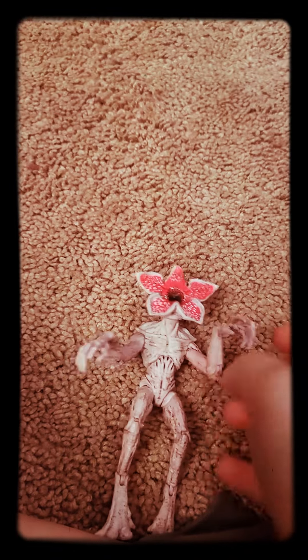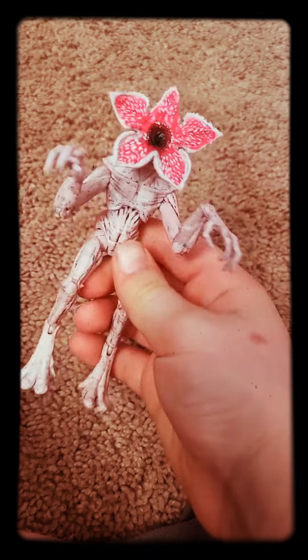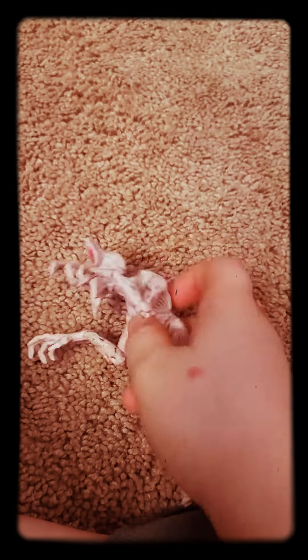These are both Funko. They're really cool and they're a lot of money, but I only got them for nine dollars. I think that's a pretty good find — same with Dustin. Okay, see ya!